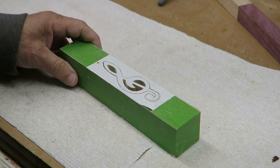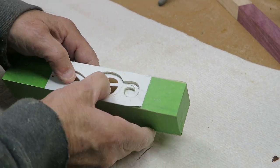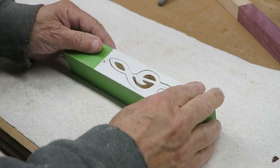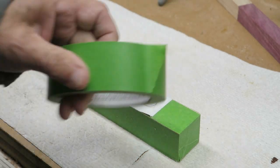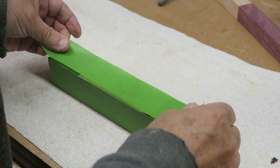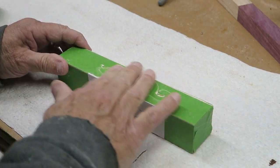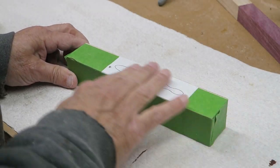We've finished cutting out the first part — the main structure of the G clef. Now what we want to do is cut out the other angle, the side angle. Before we do that, we take some more painter's tape and cover the side we've already cut. The purpose is to hold the piece firmly in place while we do the cutting of the other side — we don't want it moving around. We'll tape both sides, and then we're all set to go cut out the other side.